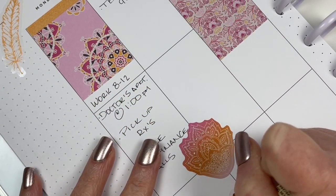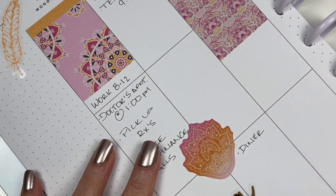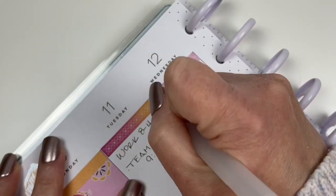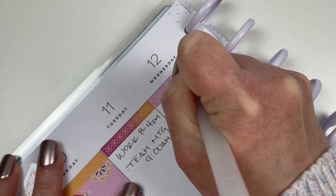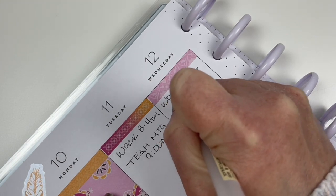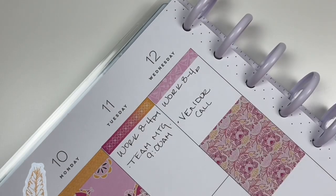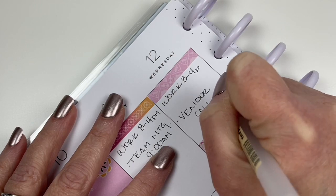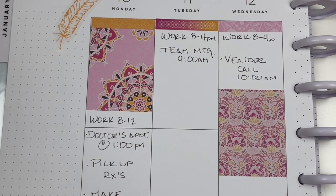Dinner on Tuesday is going to be at the diner, so we'll eat out that night. Wednesday is going to be your typical work 8 to 4, nothing unusual. We have a vendor call at 10. And Wednesday is also a filming day.